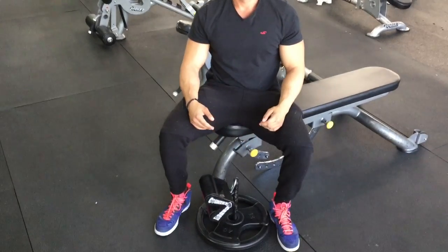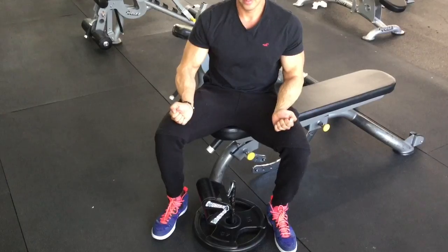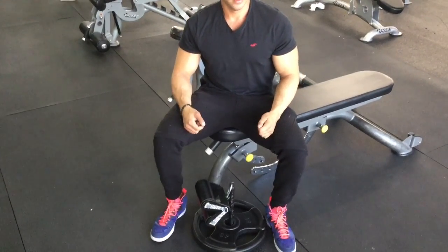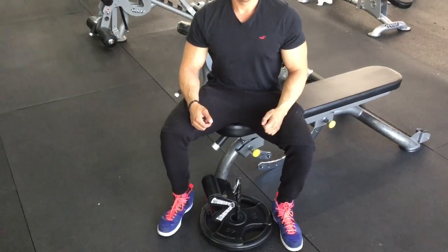Wrist curls are really the key to getting jacked forearms because the flexors are the meaty part of the forearms. The extensors still play a role, but if you really want the biggest forearms possible, I think the flexors are the way to go. So there you have it — the Country Crush wrist curl. It's hands down my favorite forearm exercise for building up those big flexors. I've tried so many forearm exercises, and this is the one that stood out the most and really packed on the most size to my flexors last summer.